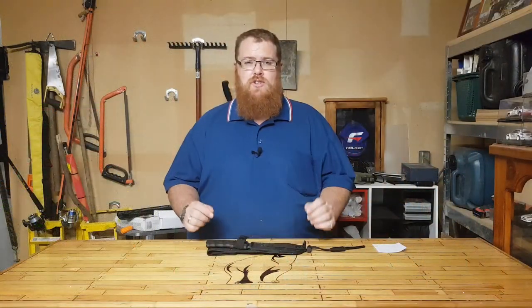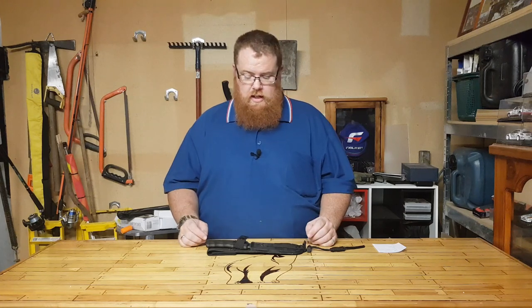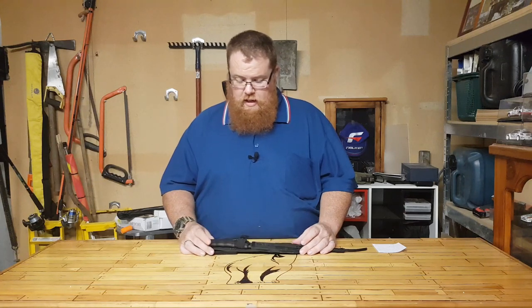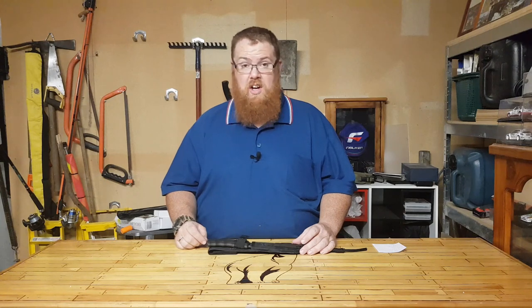Liz from Bloodvein Industries sent me a whole bunch of knives that he would like a review on, and this was one of them. I like this one so much that I acquired it, and we're going to show you what this thing is like.